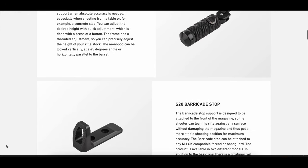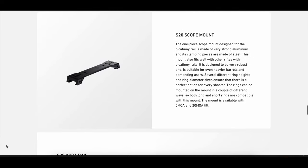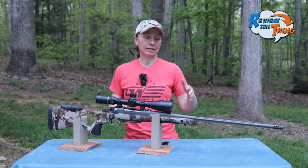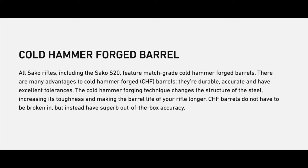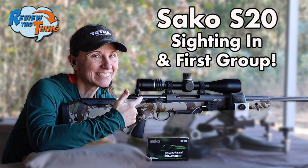On the precision version, you can also add a monopod, a barricade stop, and a thumb rest, as well as a scope mount and arco rails. They also advertised a cold forged barrel that does not have a break-in process, and I can 100% attest to that.